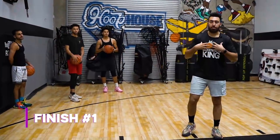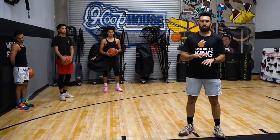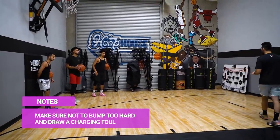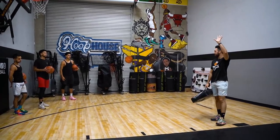Number one thing when attacking the basket — the most important thing to me is going to be able to draw contact. We're going to work on one just on the ground, a very basic one. We're going to drive baseline, about one or two dribbles maximum. On your second dribble, slam the basketball and jump stop into me. Hit me with your shoulder and then make an easy left-hand layup.